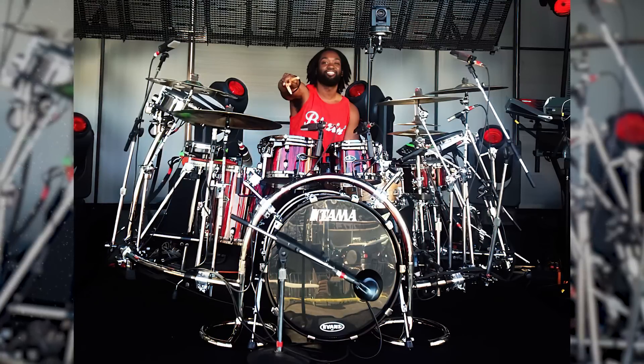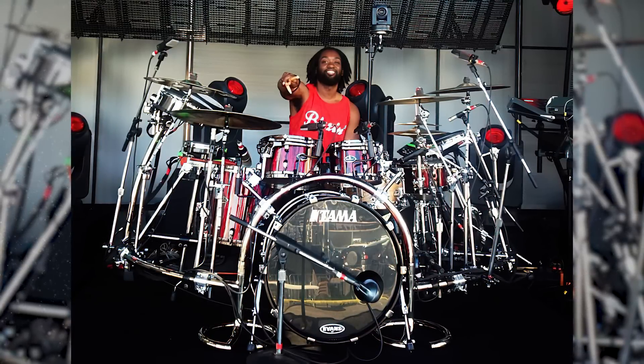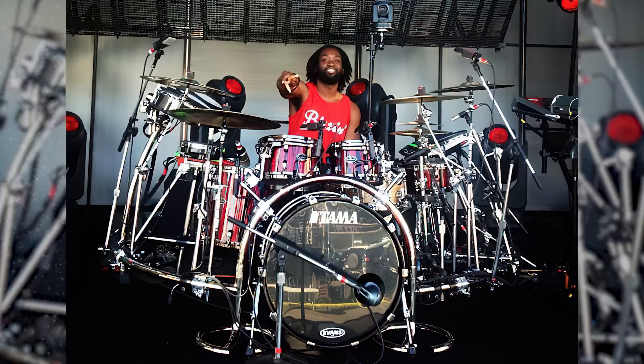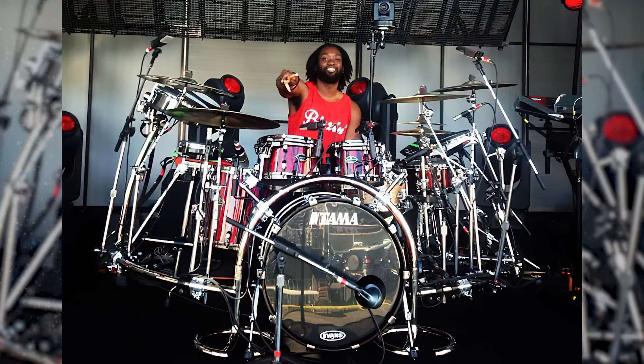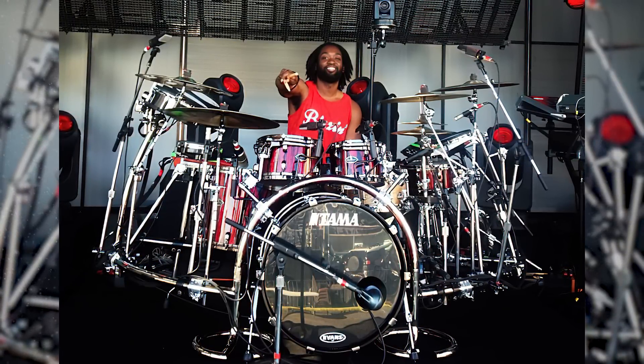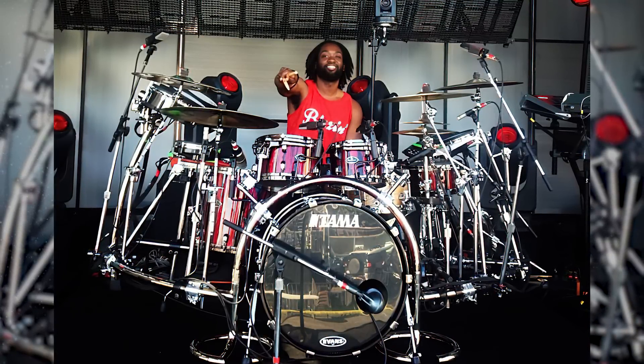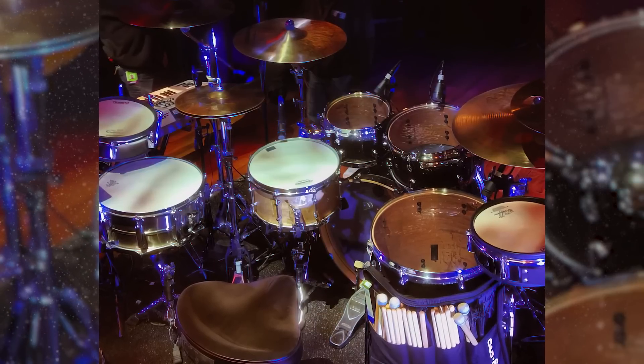We also got some official specs on the drum set from the Tama website. The finish is Crimson Sky Blaze with black nickel hardware. This includes an 18x22 kick drum, a 7x13 SLPG maple snare drum, an 8x10 tom, a 9x12 tom, and a 14x16 floor tom. As a side note, this is the drum set that he used on Jimmy Fallon.